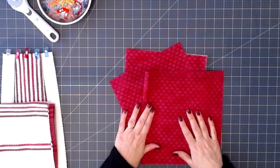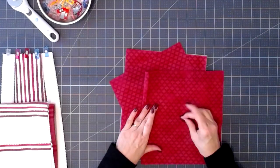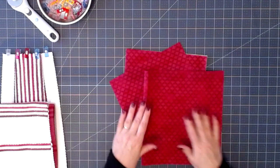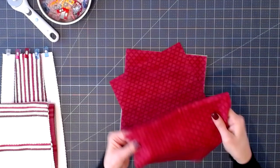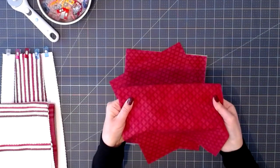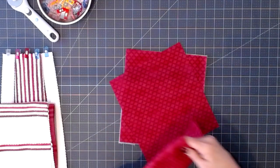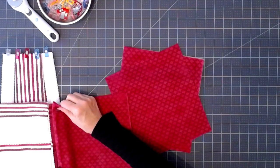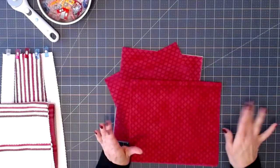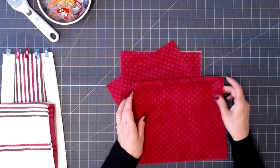Before I start cutting on my Maker with Design Space, I wanted to show you what fabric I'm going to be using. This fabric looks quite bright like a cherry red on camera, but it's actually a deep burgundy very close to the color of the trim on this towel. I guess my camera just picks up colors a little differently.